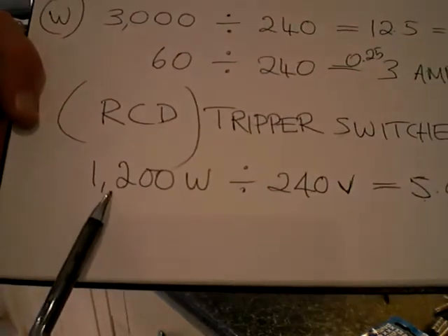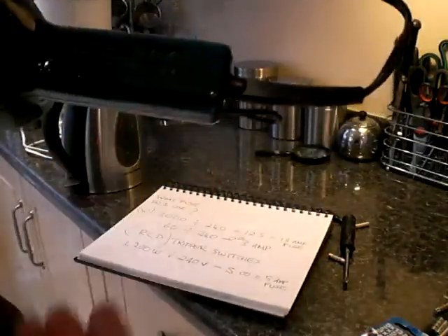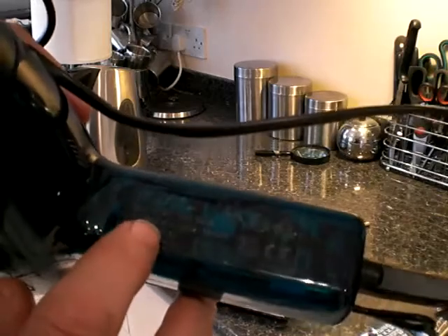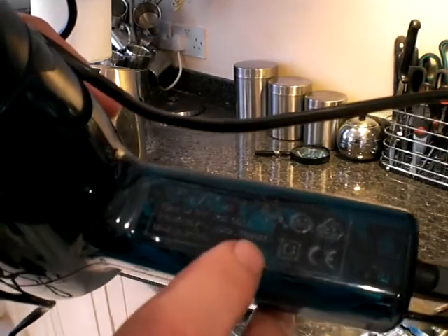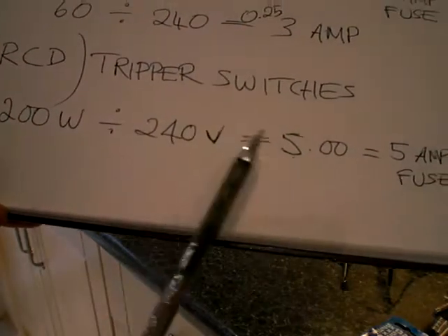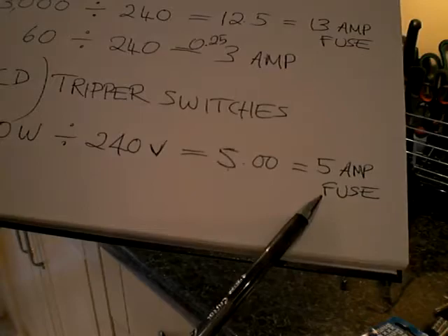Now I've done one here at the bottom — this hair dryer. I needed to determine what fuse to put in here. On the side here I've found it; you have to turn it at an angle towards the light. Again it's got the usual information on here, but the one we're looking for is the W — 1,200 watts it gave me there. Again I worked it out: 1,200 divided by 240 volts coming in the house equals 5. So I was able to just use a 5 amp fuse.